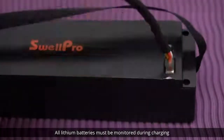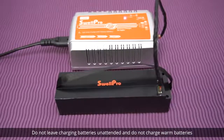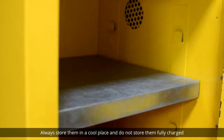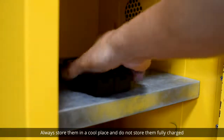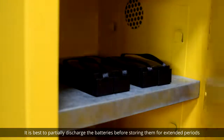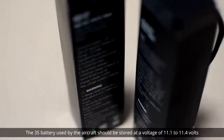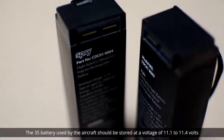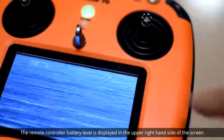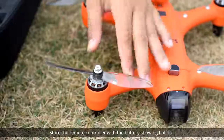All lithium batteries must be monitored during charging. Do not leave charging batteries unattended and do not charge warm batteries. To extend the life of your lithium batteries, always store them in a cool place and do not store them fully charged. It's best to partially discharge the batteries before storing them for extended periods. The 3S battery used by the aircraft should be stored at a voltage of 11.1 to 11.4 volts. Store the remote controller with the battery showing half full.